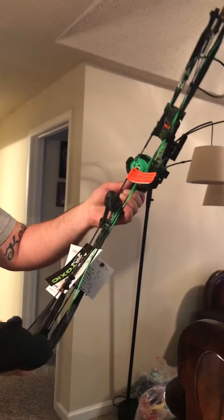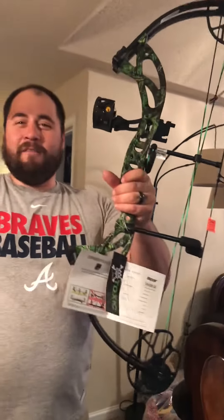It comes with a Trophy Ridge sight — looks like they included the light on this one — a Trophy Ridge Whisker Biscuit, and also a Trophy Ridge arrow holder. So all the accessories it comes with are Trophy Ridge. Right-handed, I'm glad they got that right.